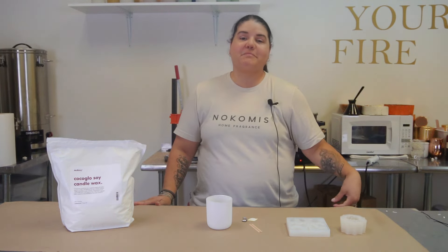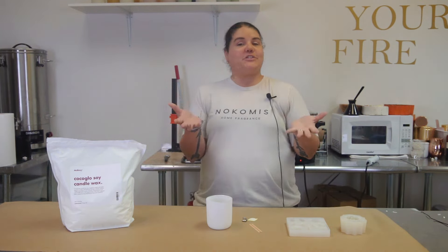Hey guys, welcome back to my channel. My name is Leigh Marie and I teach you how to.